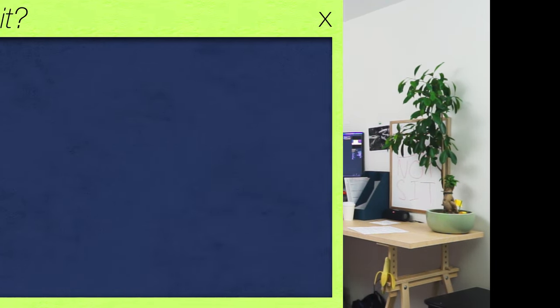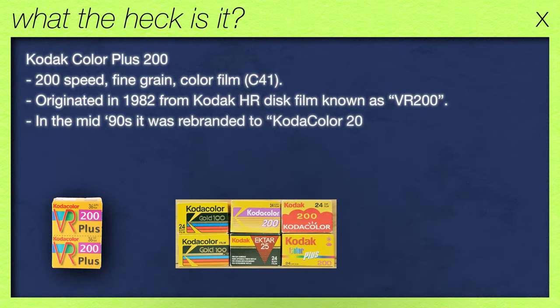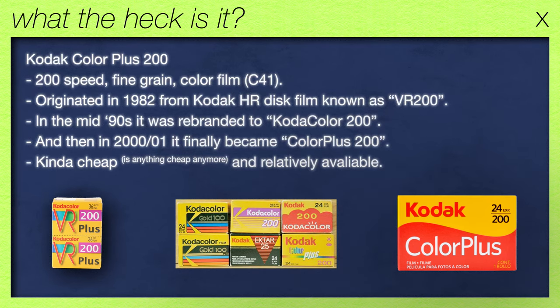Today we're looking at Color Plus 200 — plus what? I have no idea, let's find out. But first, what the heck is Color Plus 200? It's a 200-speed fine-grained color film dating back to 1982, where it originated from Kodak HR disc film known as VR 200. Then somewhere in the mid-90s it was rebranded to Kodak Color 200, eventually becoming what we know today — Color Plus — around 2000-2001. It still exists today and it's relatively cheap. That's all there really is to know. Let's go to the categories.